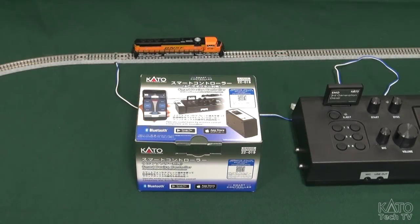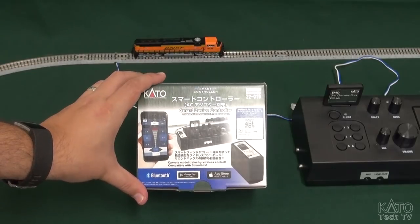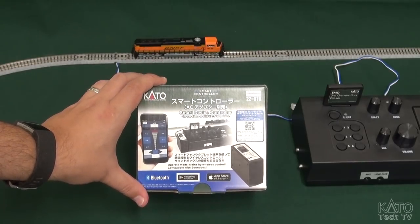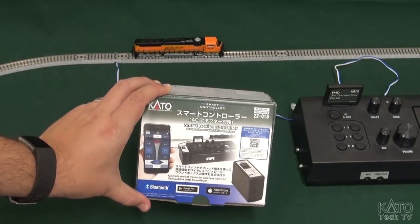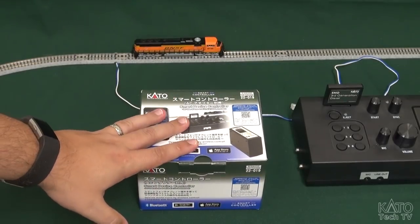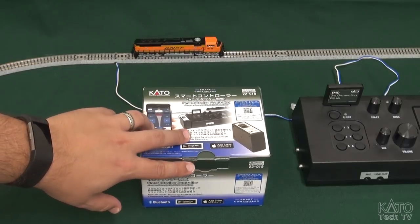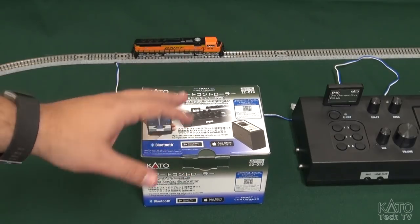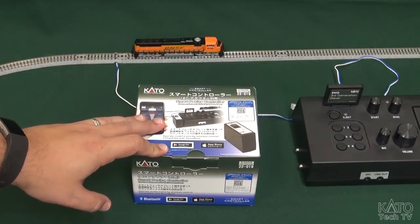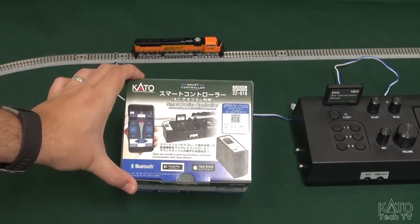Hi guys. I'm here to show you something new and pretty exciting. What I have is a smart device controller. This is essentially a Bluetooth compatible controller unit for your DC layout. It can work on its own or you can pair it with the sound box, and I'll show you how to do both. So let's get to it.